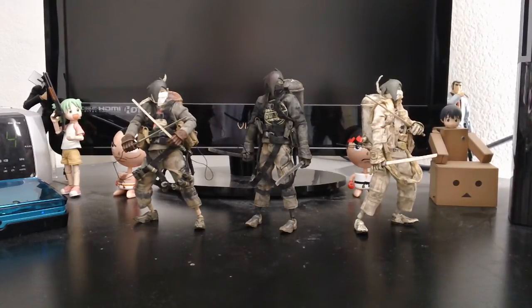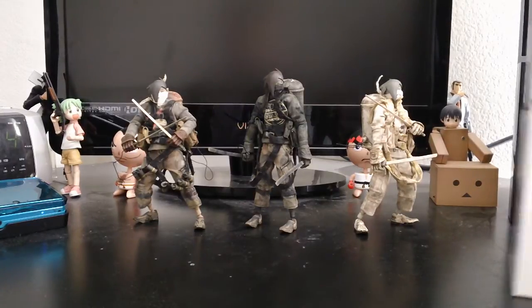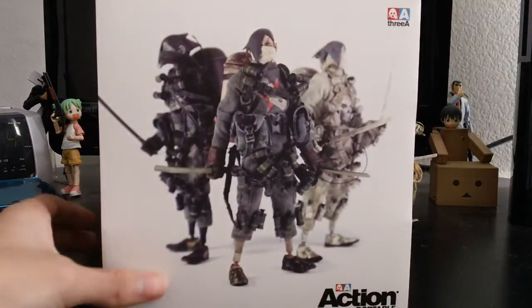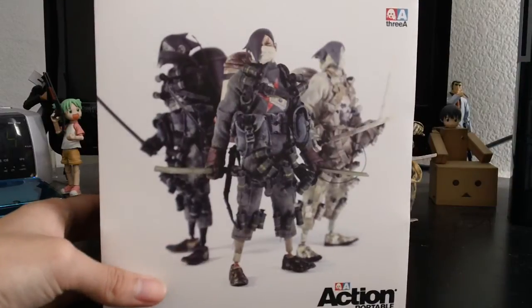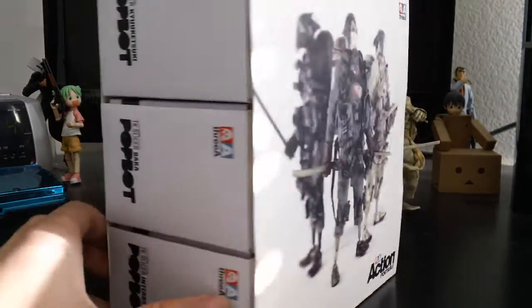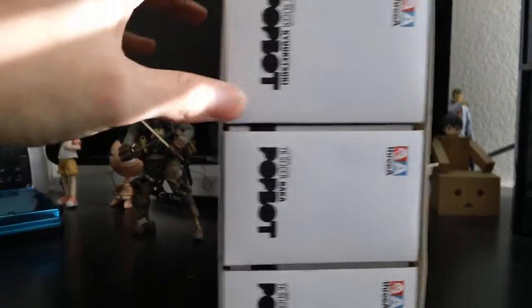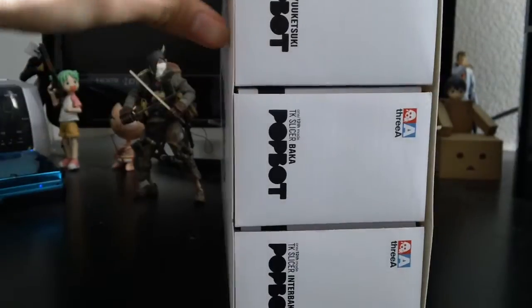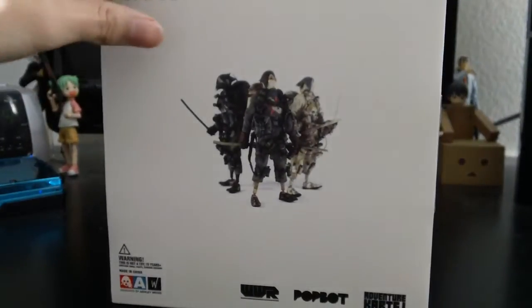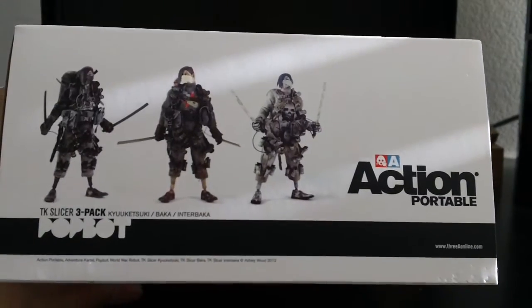Before I get into the actual figure review, let me just show you the boxes that came in. If you bought the three-pack, they come in a sleeve here, which is pretty nice. Here are the three figures — just a picture of them. They all come in single boxes, but the sleeve holds them together. Here's another picture of them, and the top of the box shows the figures again.